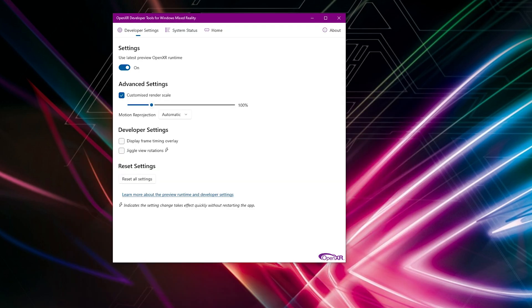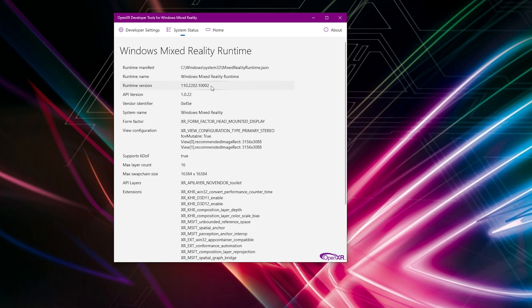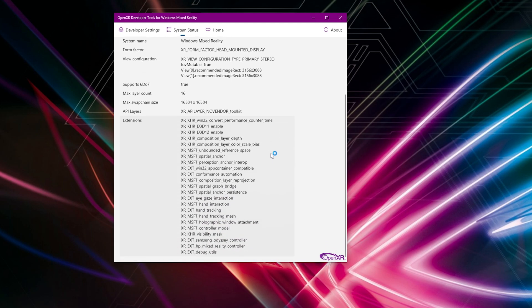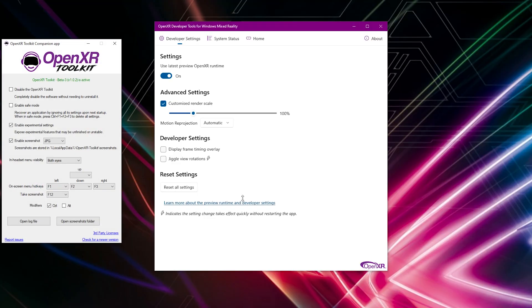Next I'll turn on the OpenXR Developer Tools for Windows Mixed Reality. You can see all my settings there which I've been over in previous videos — that's the current runtime version, which is the latest one at the recording of this video. I also have my API layer active as I've installed the OpenXR Toolkit companion app, and that's what I'm activating now. Just accept the permission and there it is.